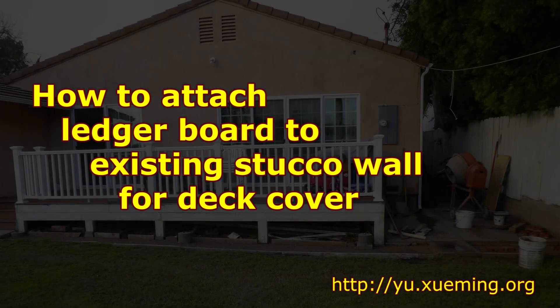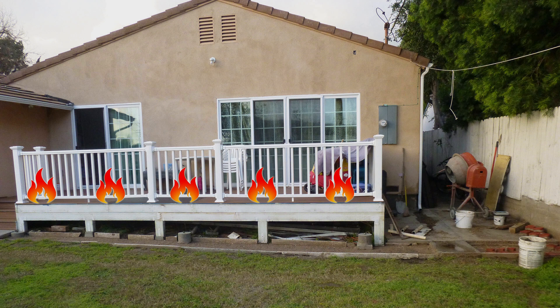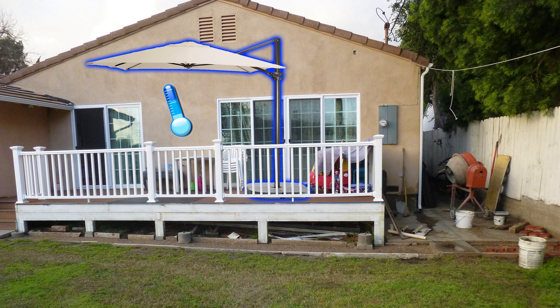Hello YouTube! My south-facing backyard is exposed to the scorching California sunshine during the summer, which easily heats my deck floor to temperatures that could burn my bare foot within seconds. So I decided to add a deck cover to provide some shade and hopefully make my deck a little bit more useful.